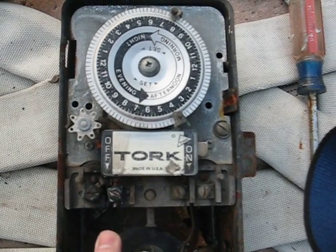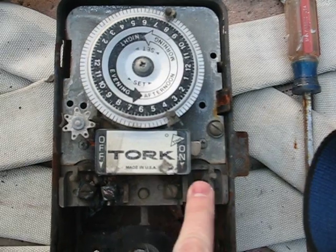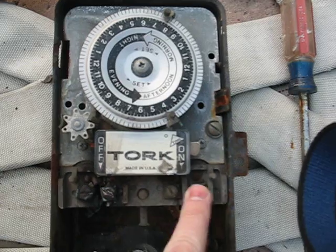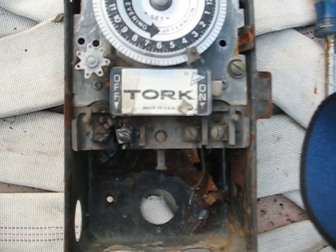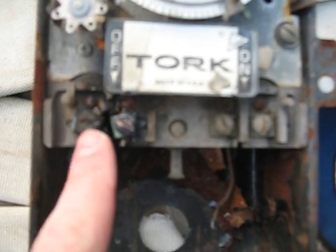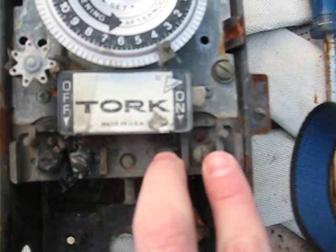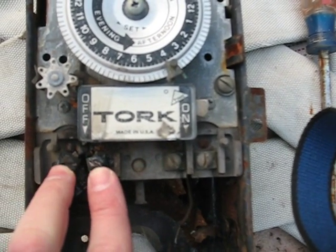This is an old, old timer. It has one, two, three, and four — I don't know if those are called poles or what — but one, two, three, four areas for wires to be tightened into. These two are toast, as you can see. Those two are okay. These two came from the pump. These two came from the electrical panel.